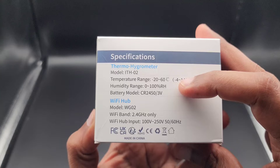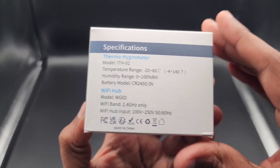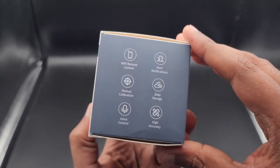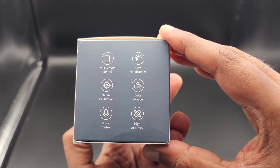These are some of the technical specifications on the back for the sensors and the Wi-Fi hub. The sensors use CR2450 batteries and are pretty power efficient because they use Bluetooth low energy. And here are some functions that go into detail about how you can use the app.